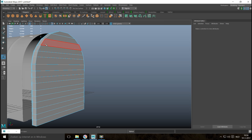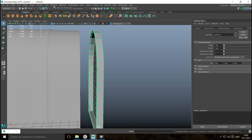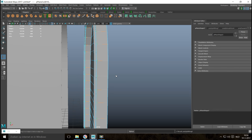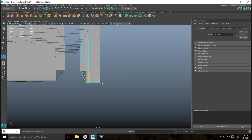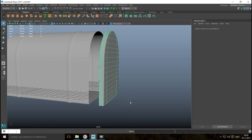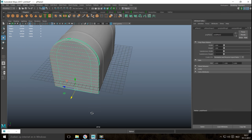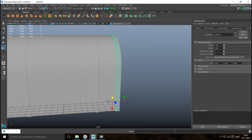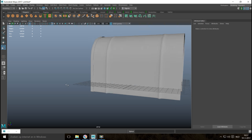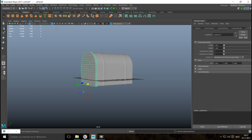Hit 3 to preview smooth — it's too rounded, so we'll fix that. Hit 1 to go back, go to Insert Edge Loop, and add one edge loop near the top, one near the side, and one at the bottom — that should fix it. Hit 3 to preview smooth and it looks fine. Hit W and move it in, then R to scale it slightly. This guy is in preview smooth, so hit 1 to go back, then go to Mesh and Smooth to actually apply the smoothing.